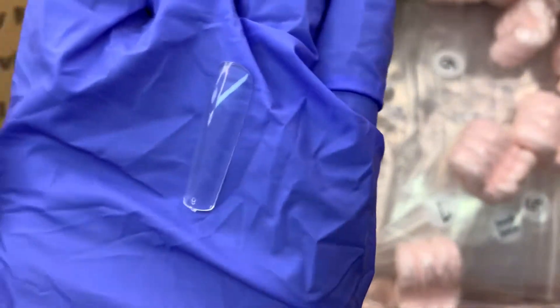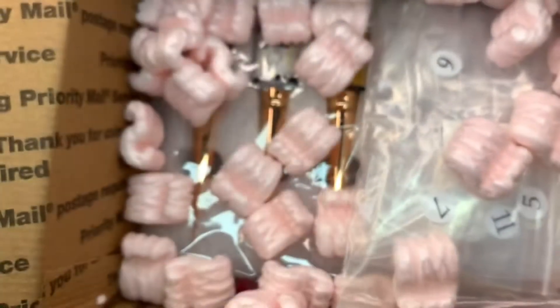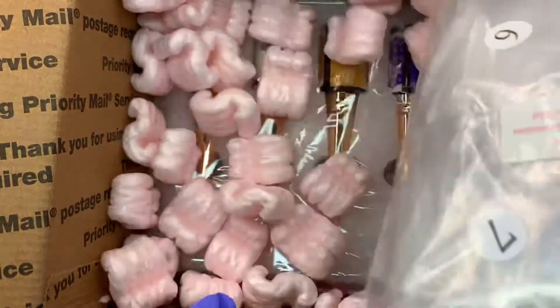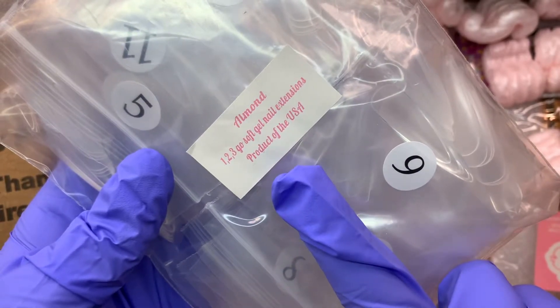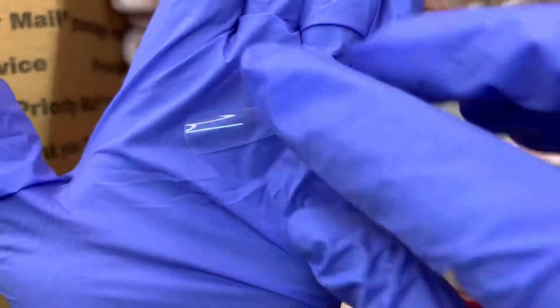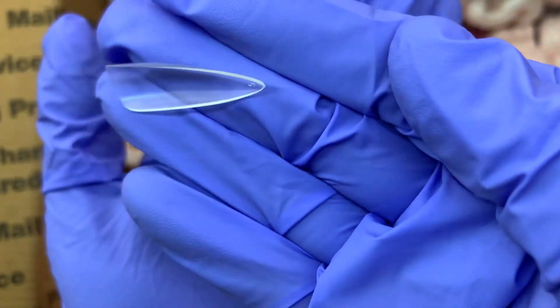I went with the 1-2-3 long sculpted square. My intention was to get the extreme square but I couldn't remember what it was on the website. I still really like it though — it has a nice C-curve and it's not excessively long, just that perfect amount. I'll definitely be using it, but I do want to get the extreme square because that's really what I was shooting for.